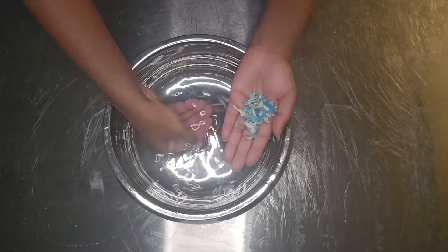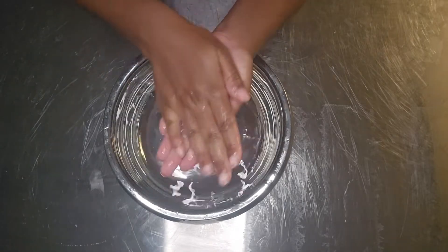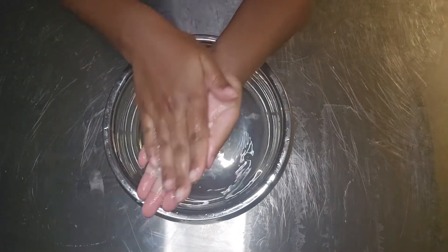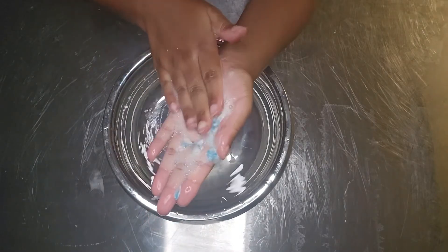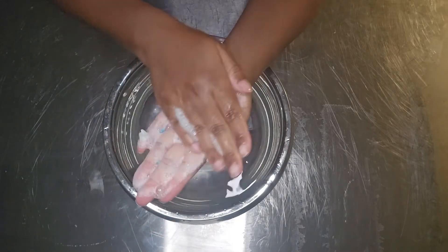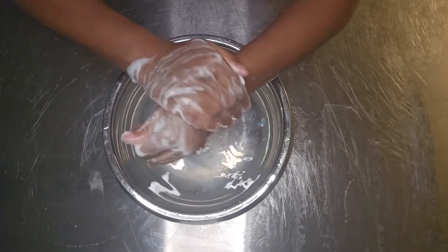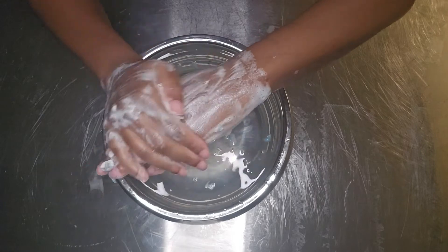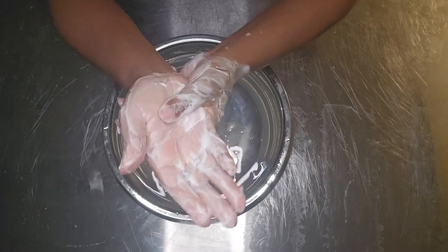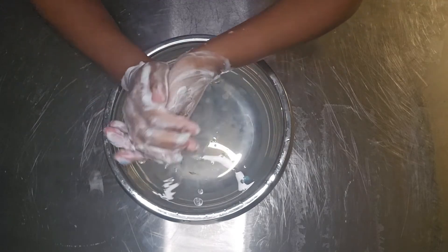Here are some little stragglers left over from the demolding and cutting, and I used them to see if the lather is any good — which I know it is because the first lather was excellent. They're all the same recipe except for the color and fragrance. Here you can just see the wonderful lather. And there we go — that's pretty much it. If you like what you saw, please like and subscribe, and I'll see you later.